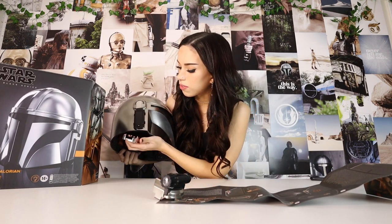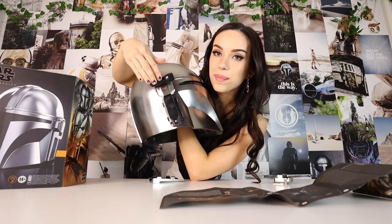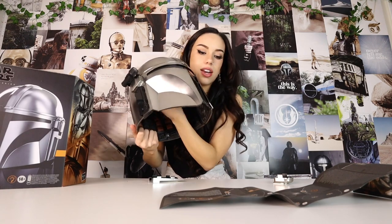Apparently you take this part off. These two parts on the right side of the helmet just pop off, and then you put this light here — you kind of just pop it on and push it. This is the light on the side of Mando's helmet.